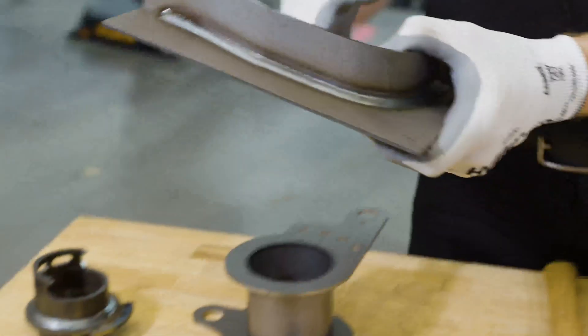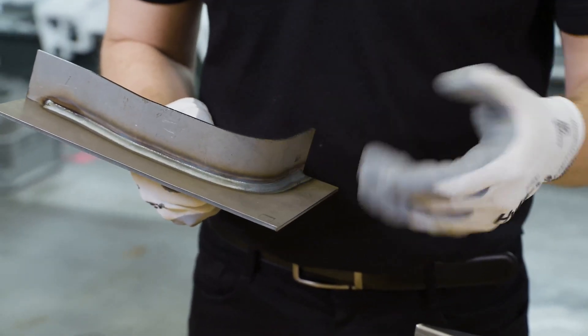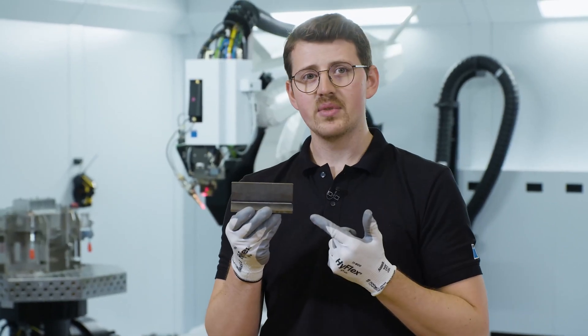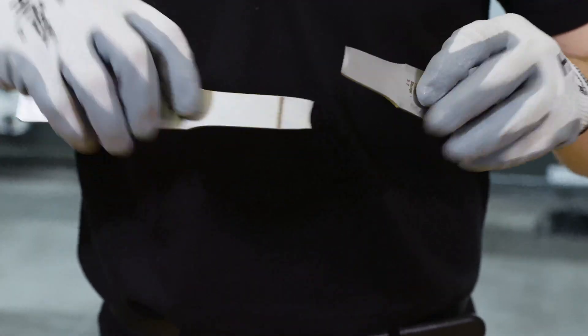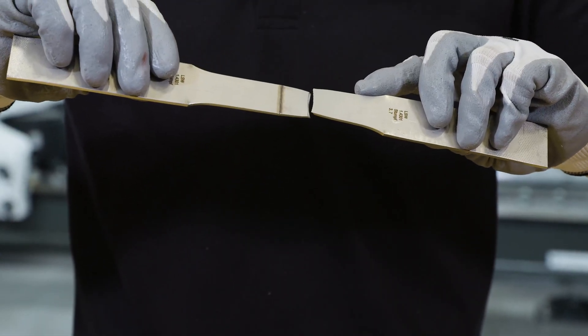In arc welding there's a strong correlation between the width of the seam — the A value — and the strength. Laser welding behaves differently. I have several samples here showcasing the strength. If you look at the tensile strength tests that we welded together, they did not break in the weld seam itself, but in the base material.